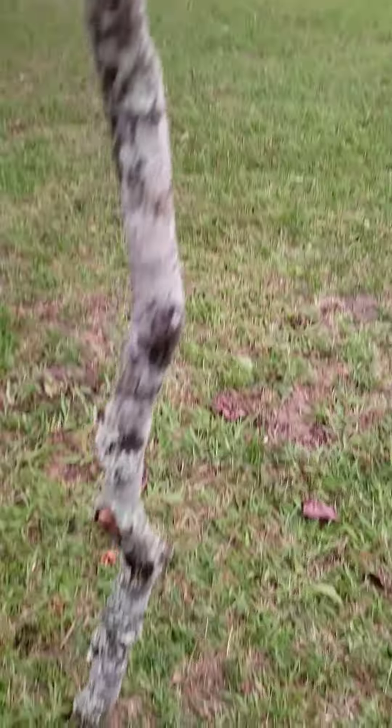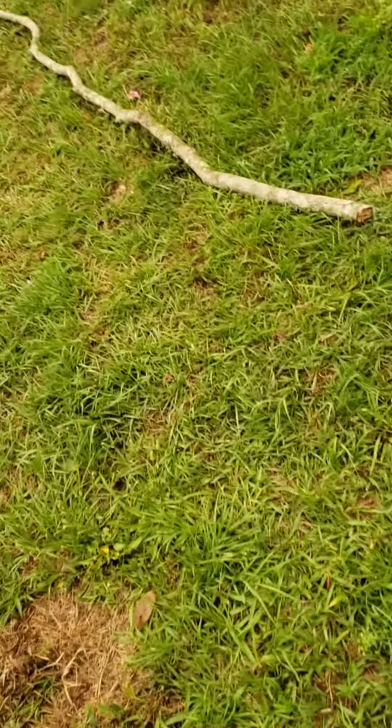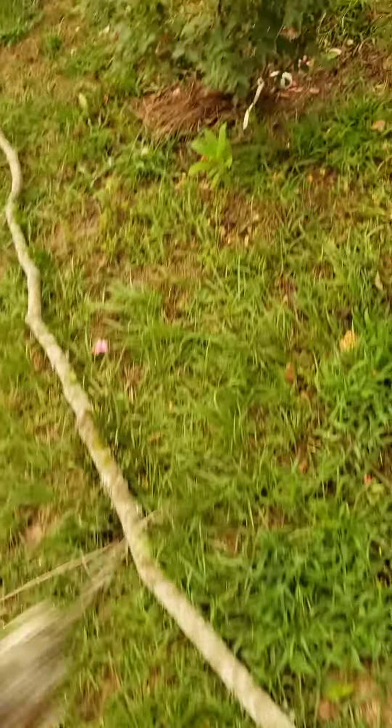I got a couple more over here. I'm going to take this glove off. I got this one, which is cool. I'll throw it on the ground so you can see the shape of it. That one's a little bit more straighter. I got a really good idea for that one.